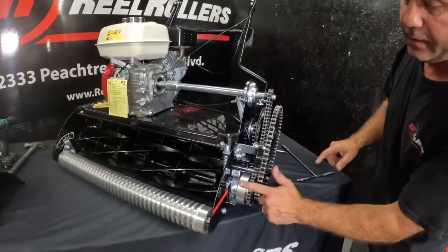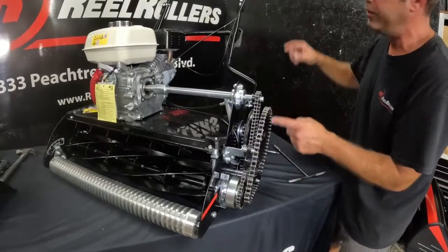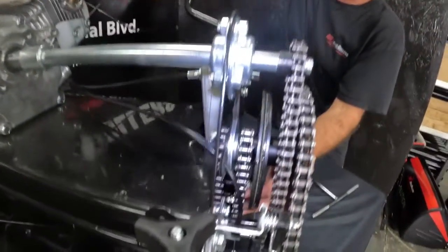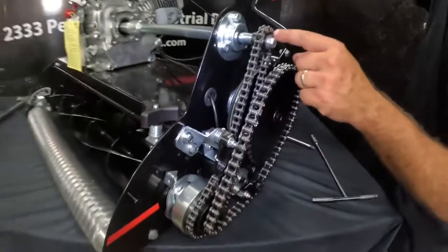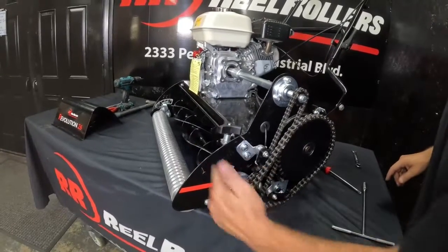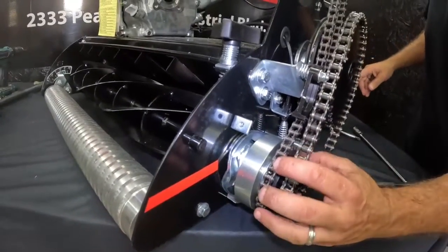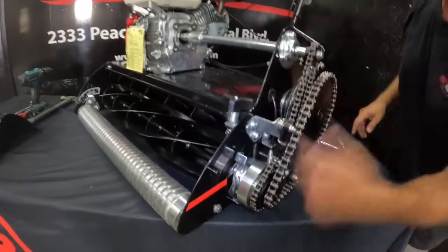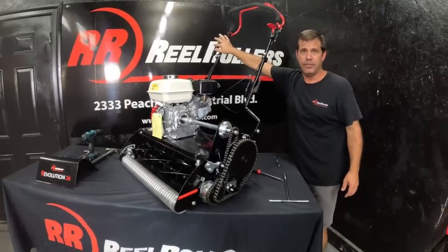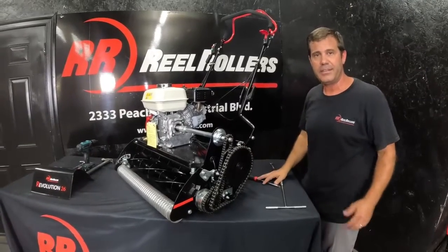That's essentially how the whole underground world works. The drive chain continuously spins the external cavity with both brackets — these are always spinning when the mower is on. When you want to move forward, you hit your red bail and this continuously spinning sprocket engages the clutch, driving the rear drum through the bottom chain. The same thing happens up front: when I engage the reel, the continuously spinning reel clutch engages, locking the reel into the clutch's rotation. Now this continuously spinning drive chain has engaged the reel. That's essentially how the Revolution works under the cover for ground control and reel control. For more questions, shoot us an email at sales@realrollers.com. Thank you and have a great day!